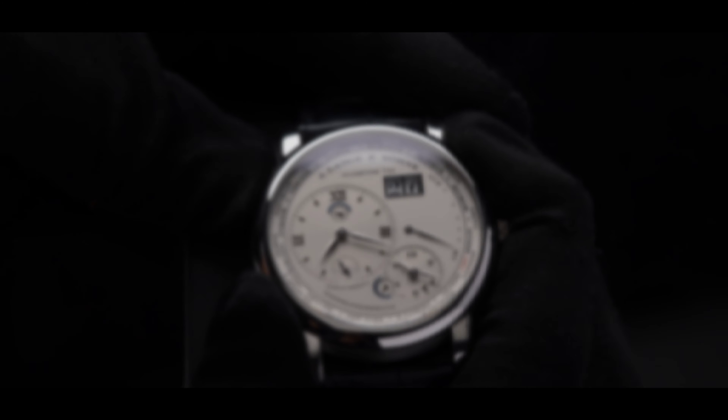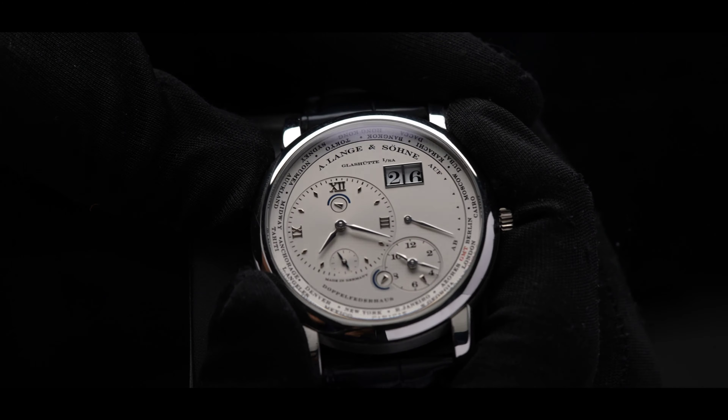First, we get the iconic big date complication on the right. This is easily adjusted by using the pusher on the top left. Underneath the big date is our power reserve indicator.